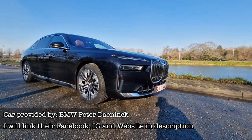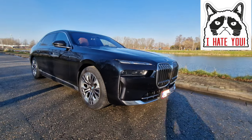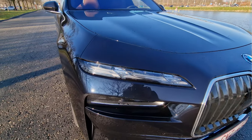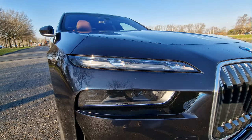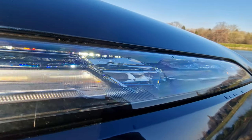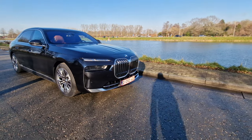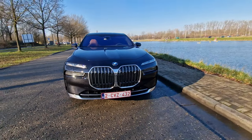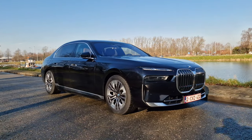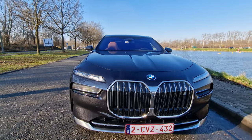The all-new BMW i7 — let's start off with the exterior, which is undoubtedly the most controversial part of this car, especially the new headlight design. The angel eyes and special daytime running lights have completely disappeared and the headlights have been split into two parts. In real life it doesn't look too bad — I was very skeptical when pictures came out, but seeing cars in real life completely changes your view.